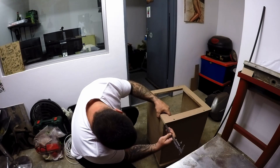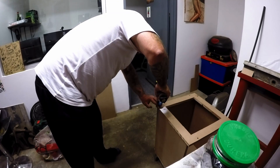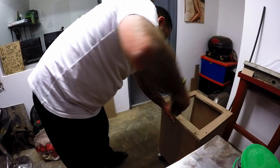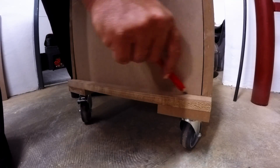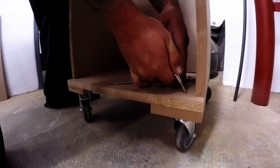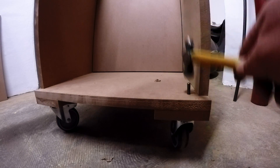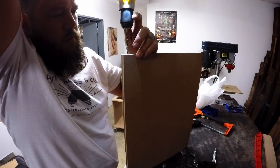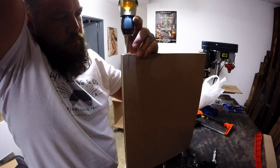Now that the top is done I can attach that to the rest of the unit. Here I'm marking the front and the back edge of the door so I can find the centre and drill the hole for my hinge pin. I'll mark the same position in the bottom of the door, drill out the hole, and check the depth to make sure it's deep enough for the pin to fit in.